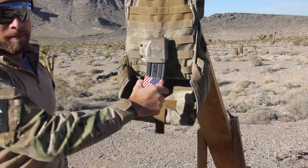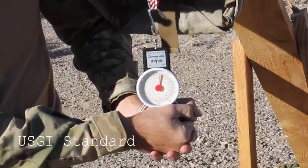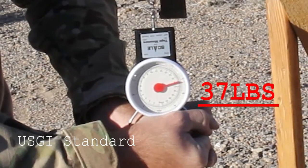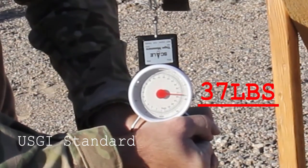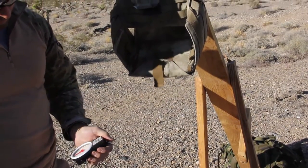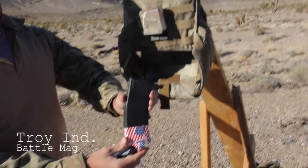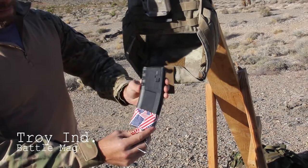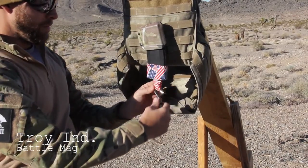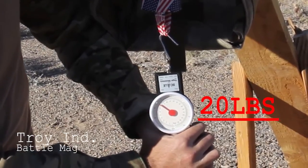This first test shows a USGI standard magazine that requires nearly 40 pounds of direct pull pressure for it to pop out of the Reaper — you're not going to accidentally have that happen. The next test shows a Troy Industries magazine, which is much, much slimmer; it takes around 19 to 20 pounds. Before you get your panties in a twist, the reason we didn't show the P-Mag is because it is in between the dimensions of the USGI and the Troy Industries Battle Mag.